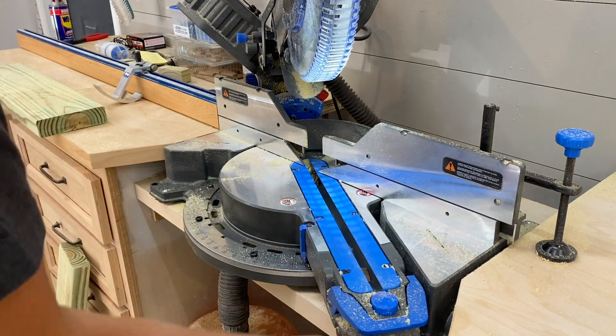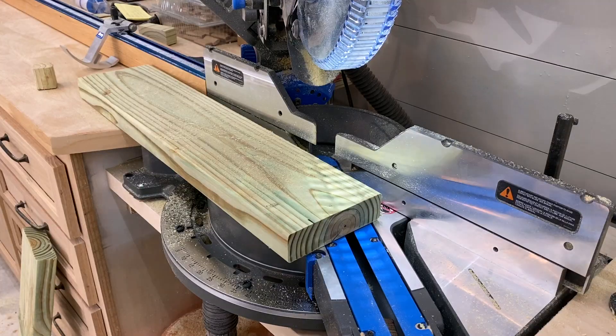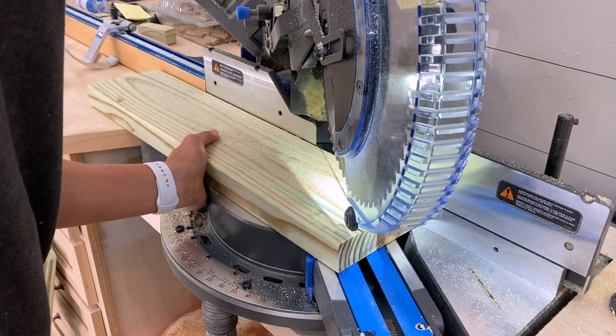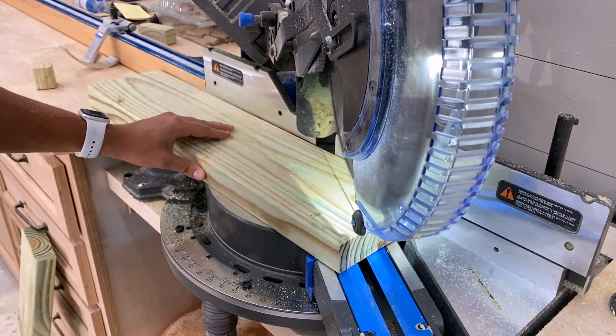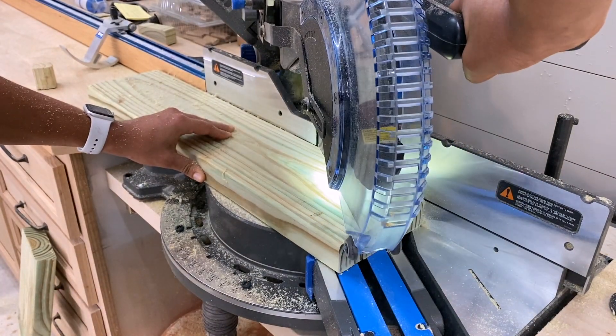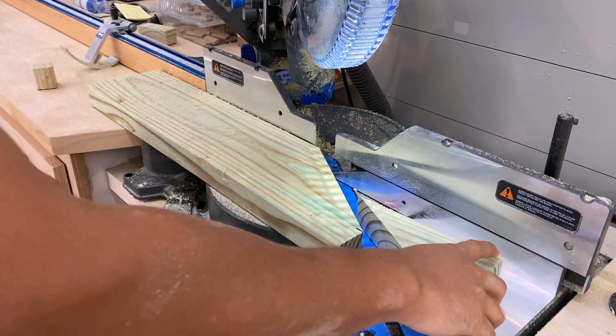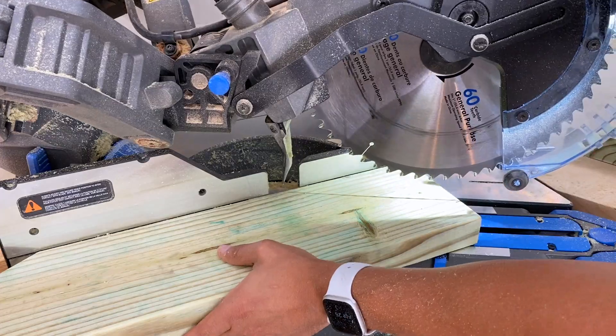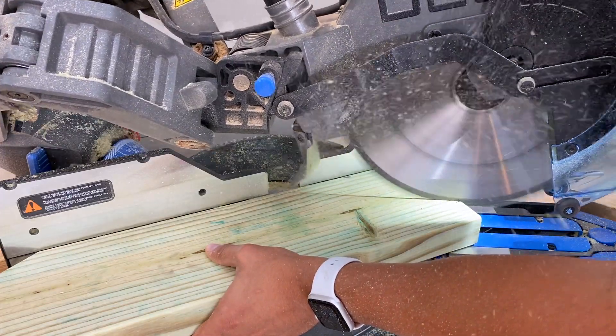Now I can start cutting the horizontal supports. These will hold the two headers that will connect the arbor together. All I did was set my miter saw to 60 degrees, put a line 2 inches down, and made my cut. This gives it a nice accent piece and makes it look like a really nice arbor.